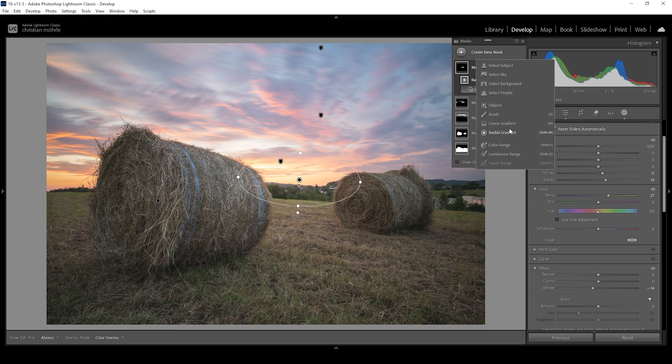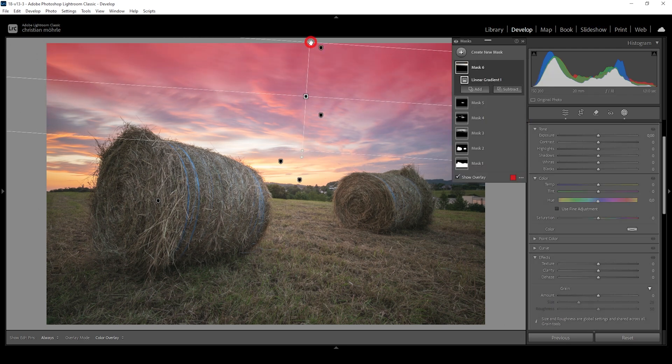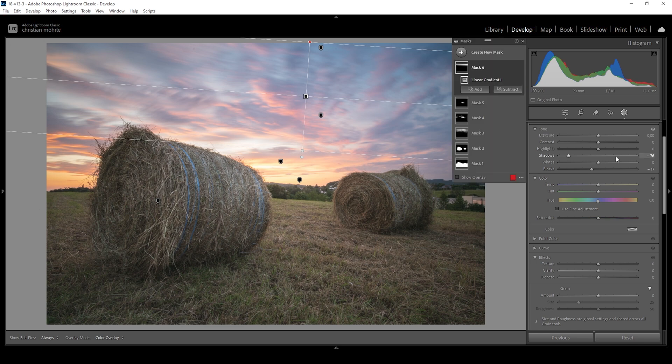Let me create one more linear gradient for the sky covering the top part, because I want to further darken the top area. I'm going to darken it by bringing down the shadows and let's also bring down the blacks. This way the brighter clouds won't be changed and we are adding more contrast.